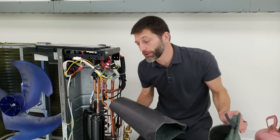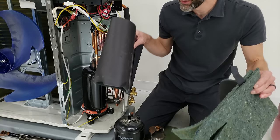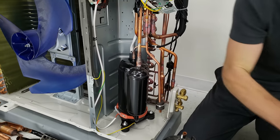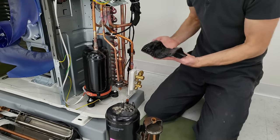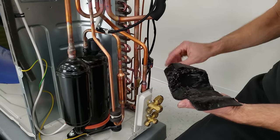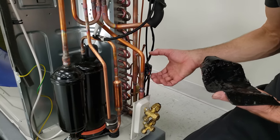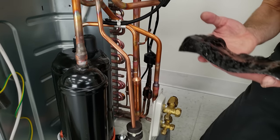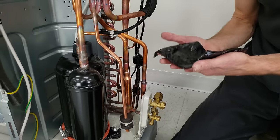I removed the covers off of this mini-split unit, and I also removed the sound-deadening covers from around the compressor and the accumulator. There is also this tar tape, which is used as a sound deadener. It holds this EEV — the metering device — in position, and it's also used to stop vibration from one copper tube rubbing up against another copper tube.